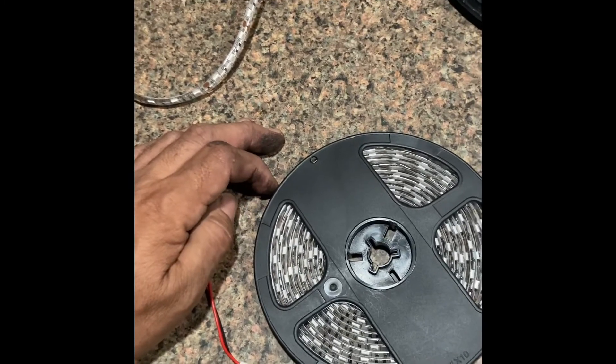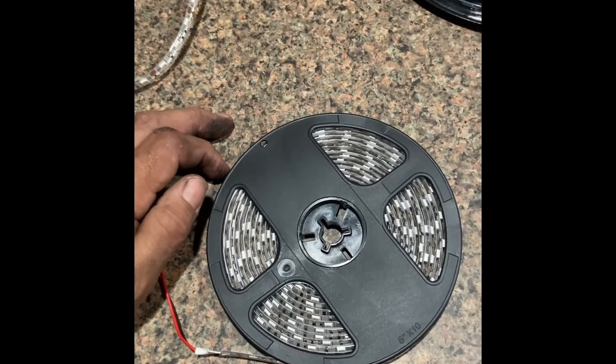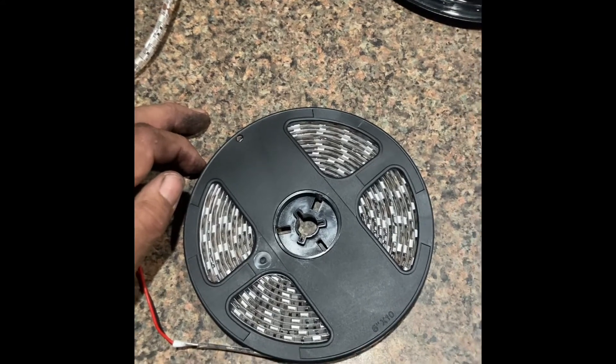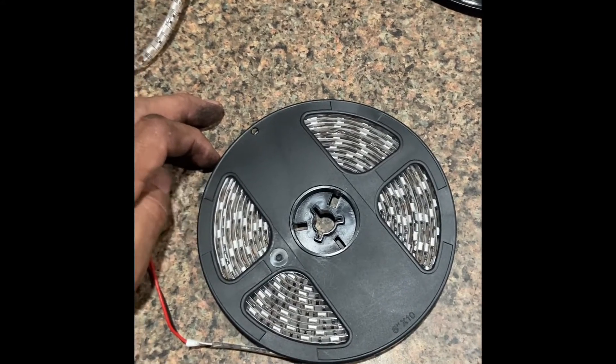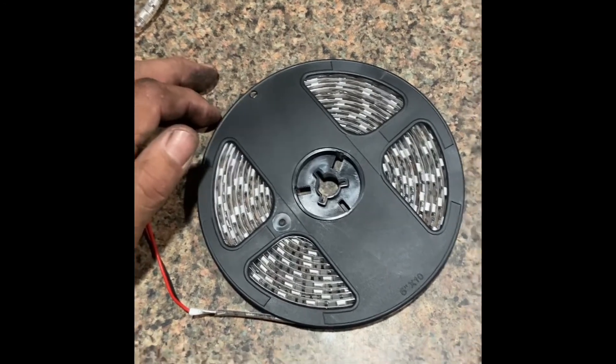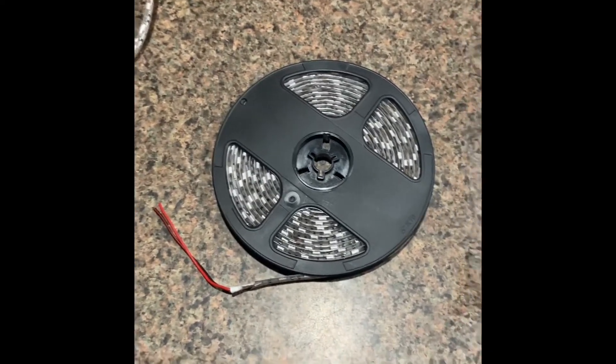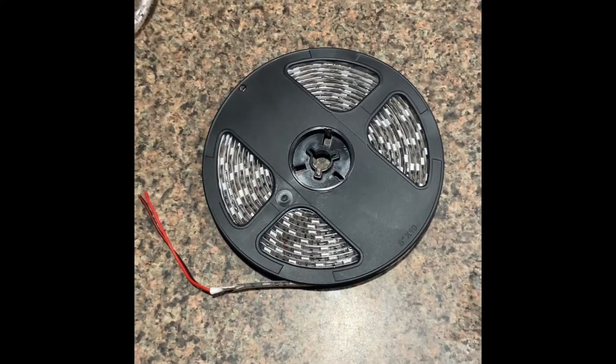It also helps on the road when you spot drivers who, for whatever reason, can't turn on their headlights. Usually those are people driving some of the darkest colors — deep red, deep blue, forest green. For whatever reason those people tend to drive without any lights, but this helps put some light out as you're driving.